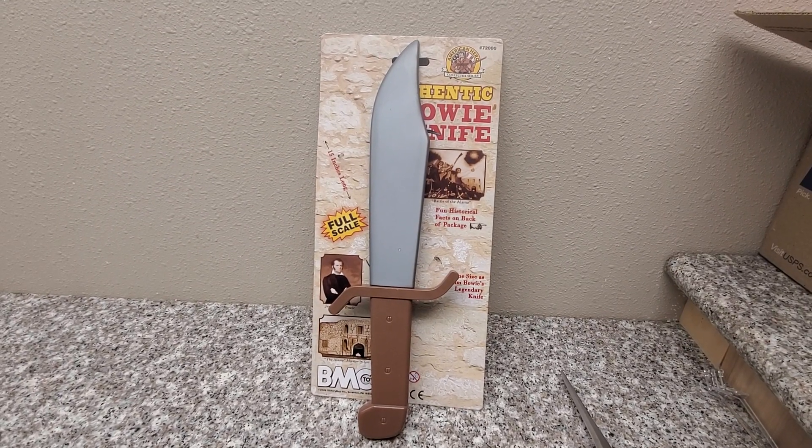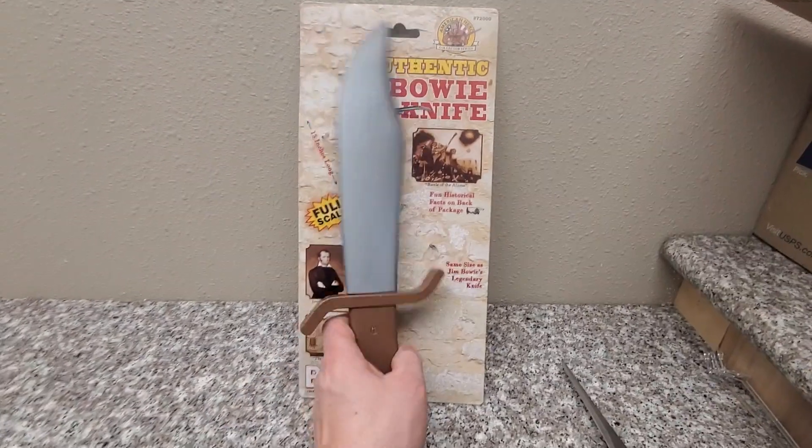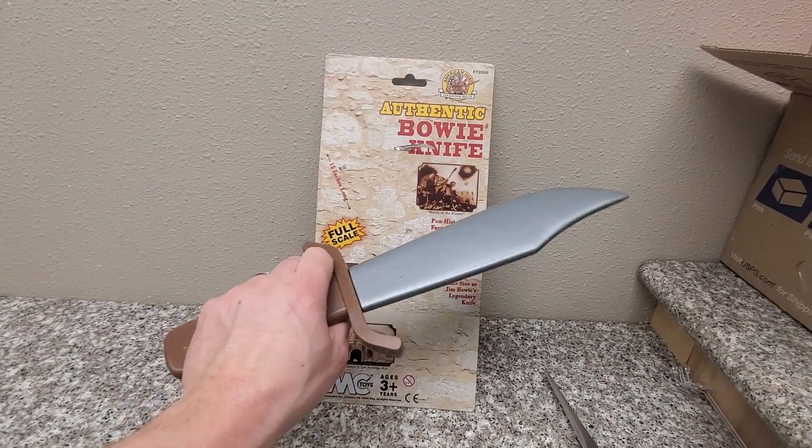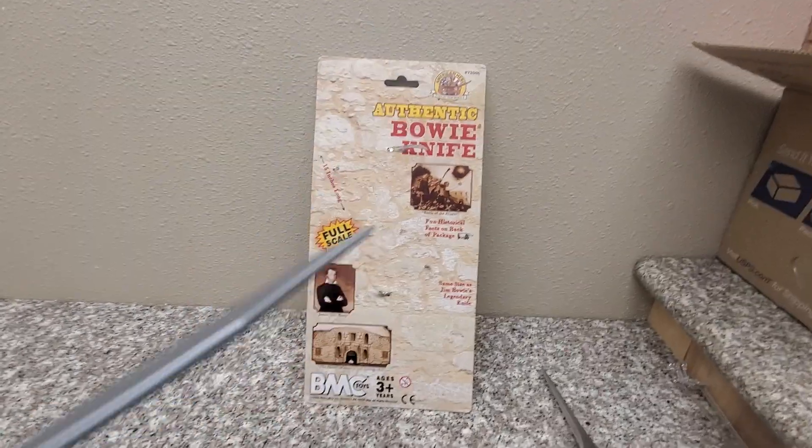Hey guys, Joshua Gundamu here, and today I'm reviewing the authentic Bowie knife toy from BMC Toys. Special thanks to BMC Toys for sponsoring this review.